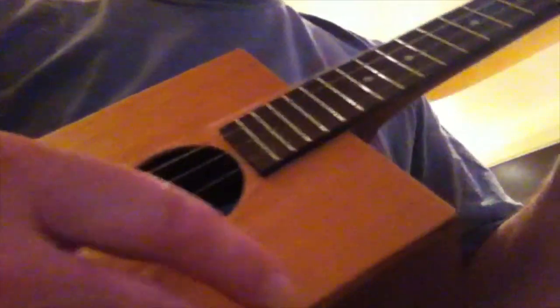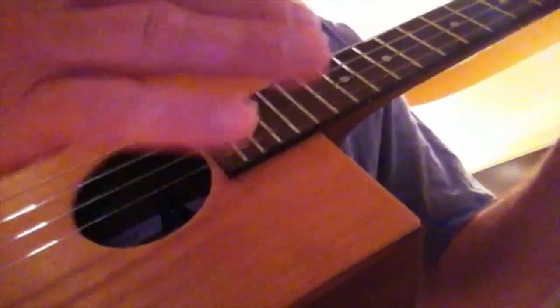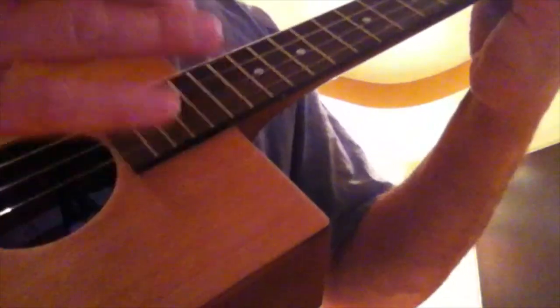Sounds good. I'm going to play the same song I always do. Let's do it.